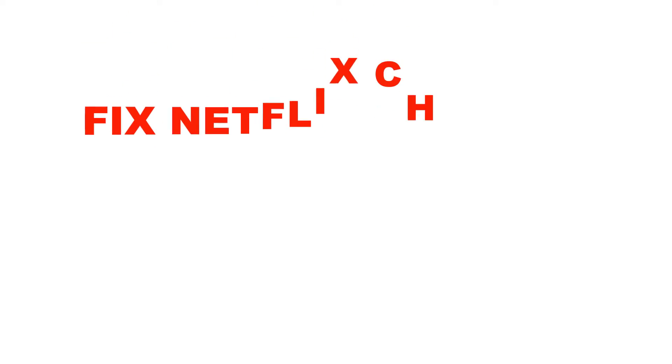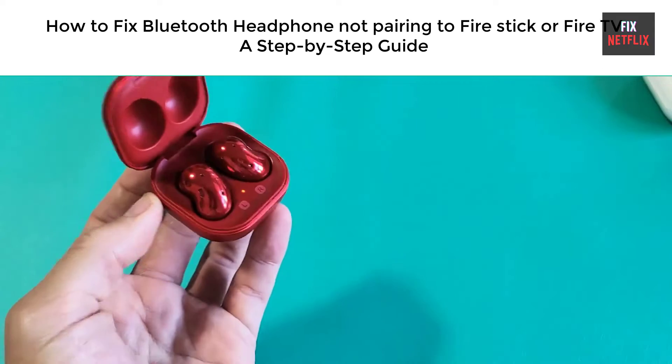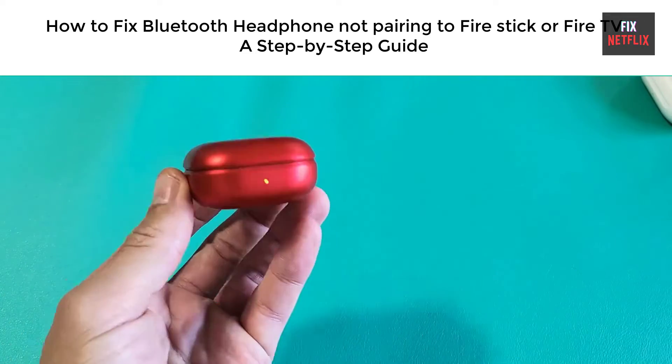Hello everyone, welcome back to Fix Netflix YouTube channel. Today we will show you how to fix Bluetooth headphones not connecting to Fire Stick or Fire TV.